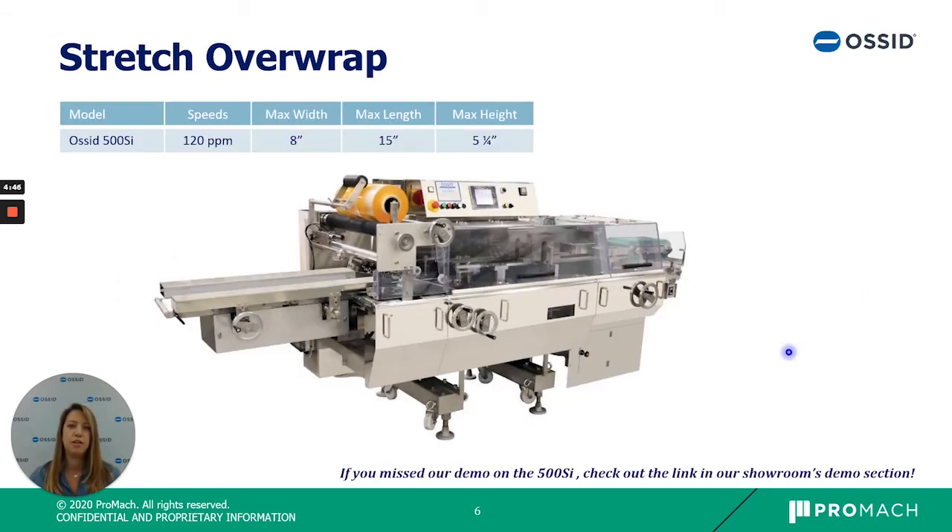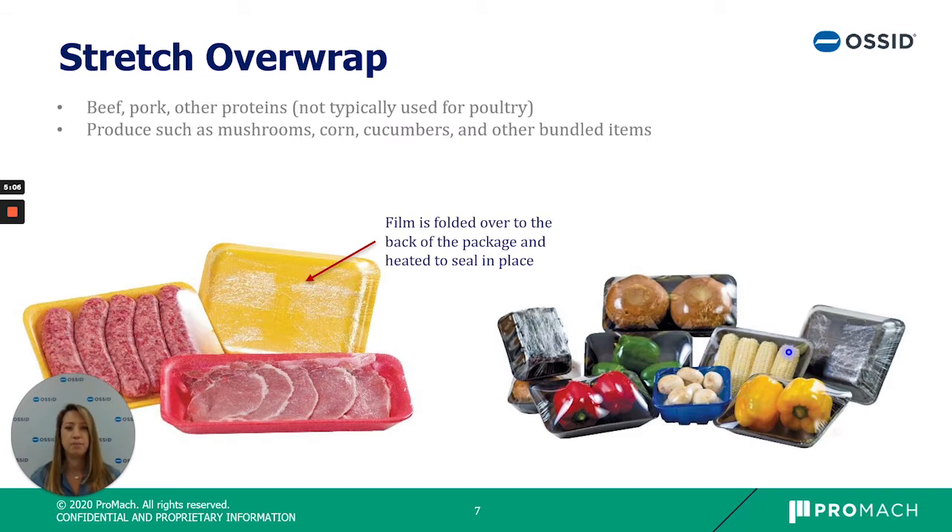Next we have our stretch overwrap machine, the AUSID 500SI. This machine can produce 120 packages per minute and run a wide variety of tray sizes, lengths, and widths. While it may look similar to the in-seal overwrap, the main difference is that the film is folded over on the back of the package and heat sealed to itself — there are no seals across the film; it is tucked, folded, and tacked to itself slightly. This package is primarily used for beef and pork, as these proteins are drier with less moisture. It is also very commonly used in produce.